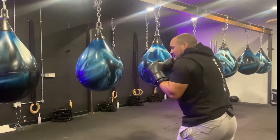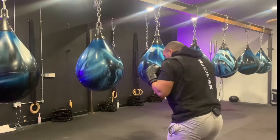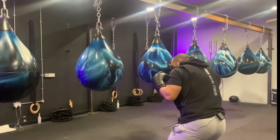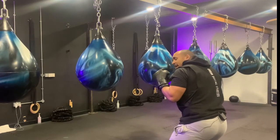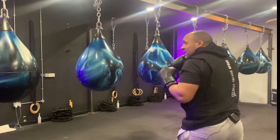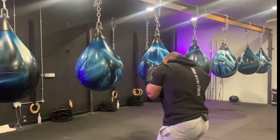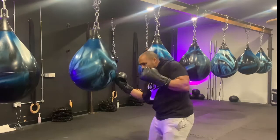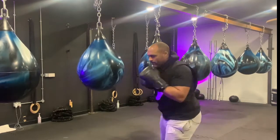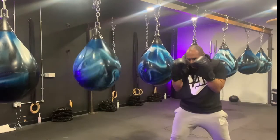For our third and final uppercut, we're going to add in some angle changes. From our boxing stance — I'm obviously an orthodox — we're going to slip to our right and as we slip to our right, we are going to step our rear foot out, slipping outside of our opponent's jab. From here, we are going to uppercut and pivot into southpaw. So: slip, step, uppercut and pivot.